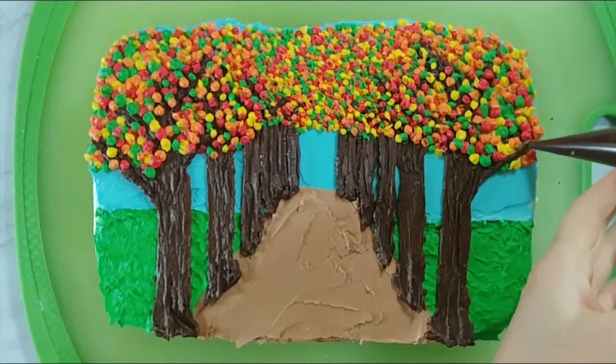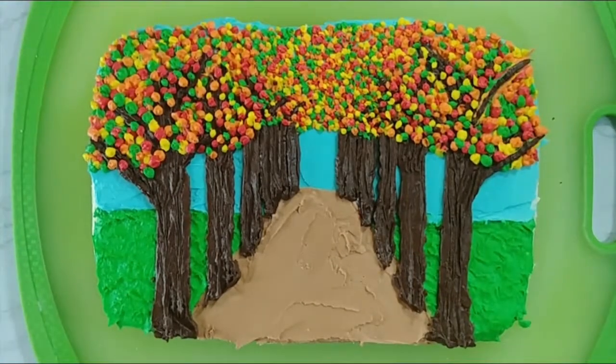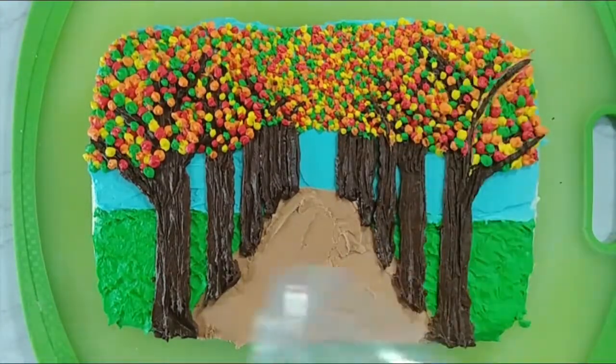Now we're going to go back with that brown buttercream and draw in some of the tree limbs again. This will just add a little bit more definition to the trees, make them look a little bit more real, and it gives a really nice effect to the overall cake.